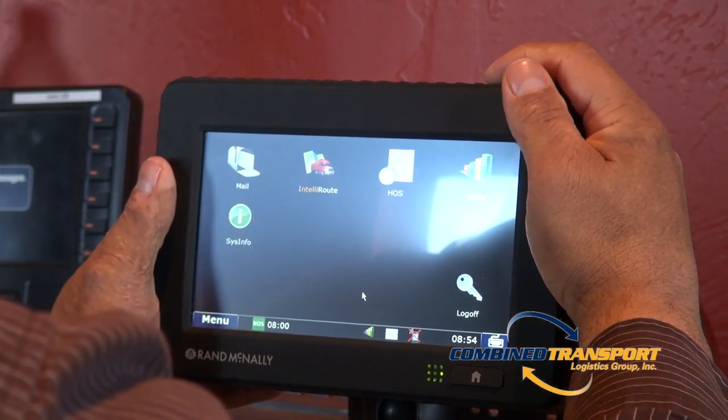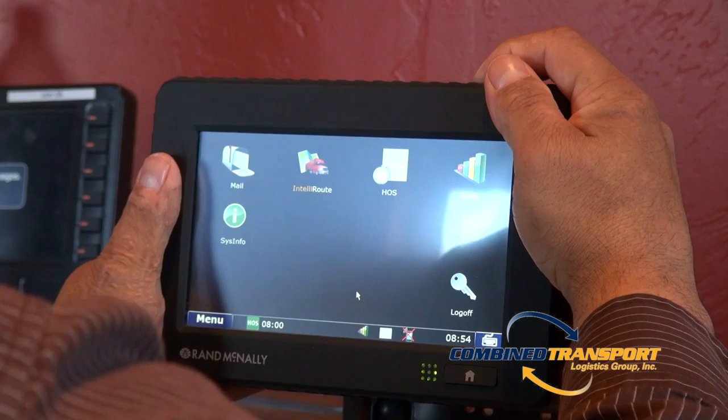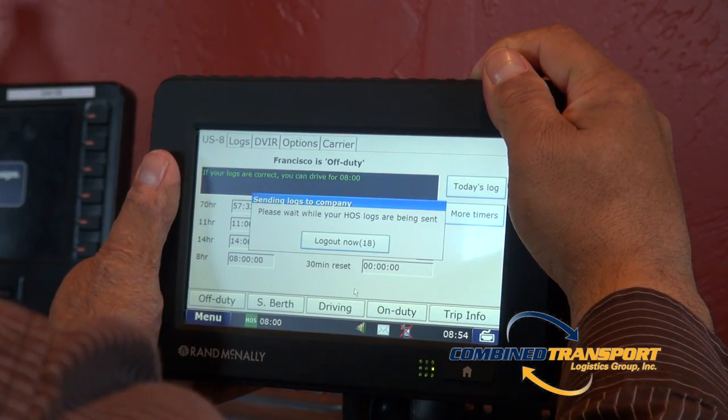If the unit is unresponsive, simply hold down the power button until the unit completely shuts down.